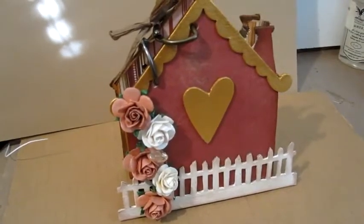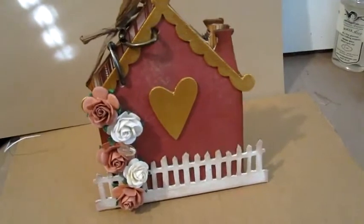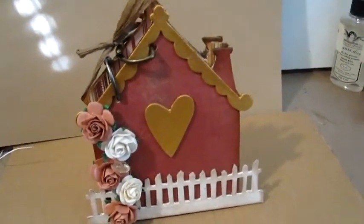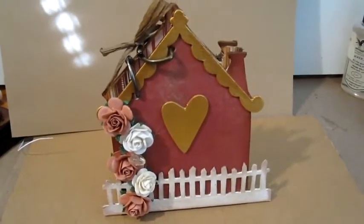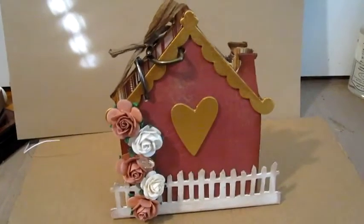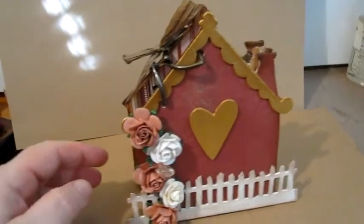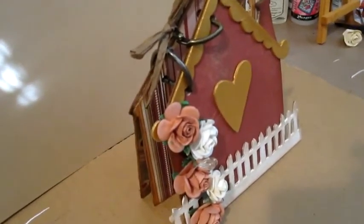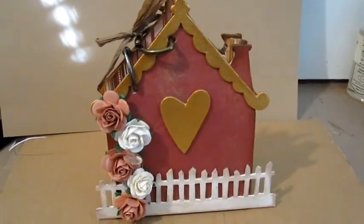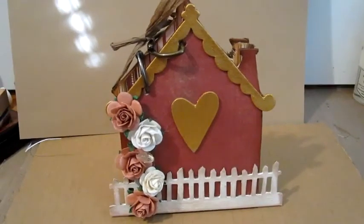Thank you so much for stopping in today. I appreciate all of your comments. I'm sorry this is not a super fancy project, but I really wanted to use this book. Thanks so much to Natasha for sending this really cute chipboard house — I don't know what kind of die it is but it's absolutely adorable. Thanks all of you for popping in today and I hope you enjoyed looking at this little chipboard mini album put together using Wild Orchid Crafts embellishments. Thanks so much for watching, bye!